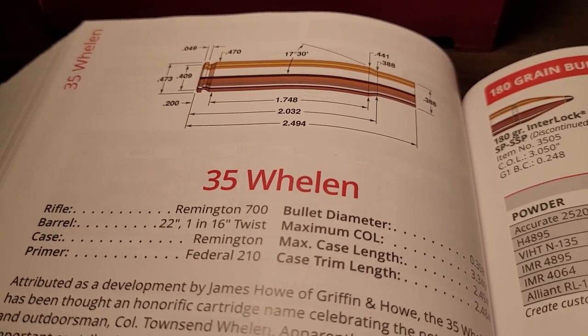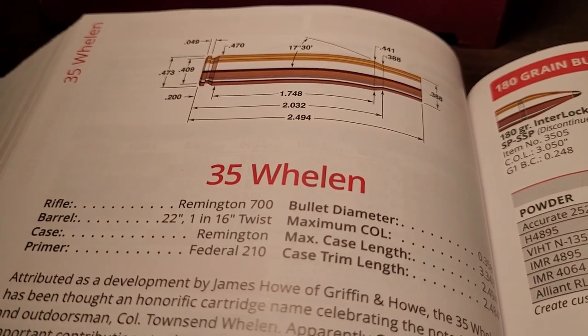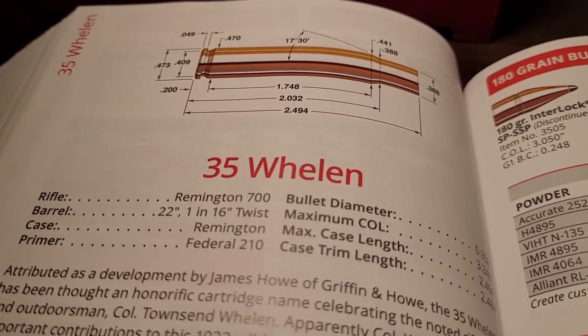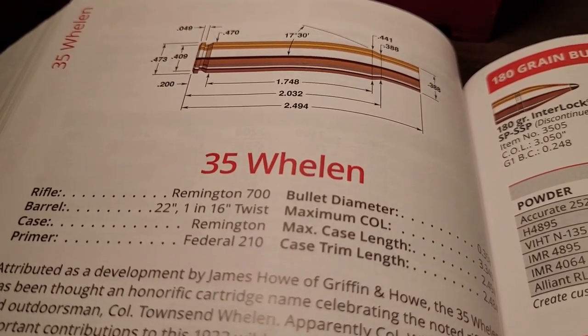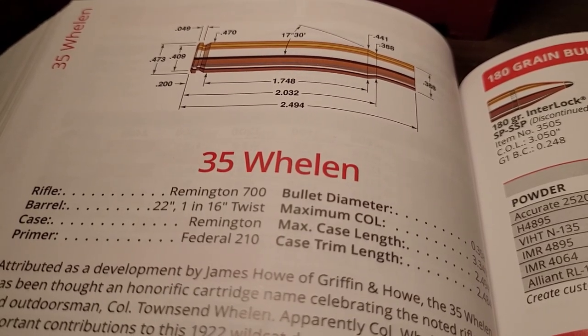The .35 Whelan is a non-magnum that gives you magnum performance. In today's video, we're going to talk about the history of the .35 Whelan, we're going to talk about the performance, and lastly, I want to compare it to a very popular magnum and how it almost matches its performance downrange.